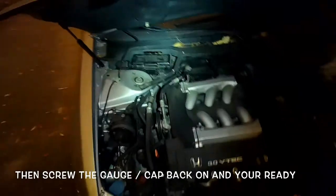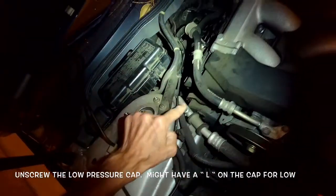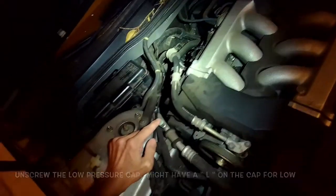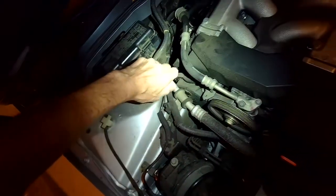On this model, the low port for the air conditioner is pretty apparent — it's this little guy right here. There are two ports: a high and a low. The low one is the only one that fits this jack, and this one actually has an L on it, which helps you know that.